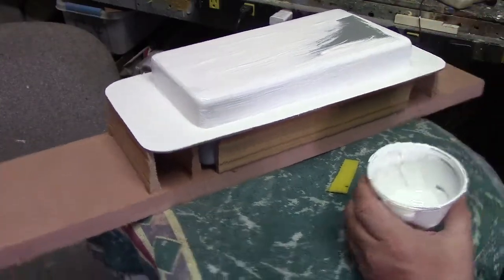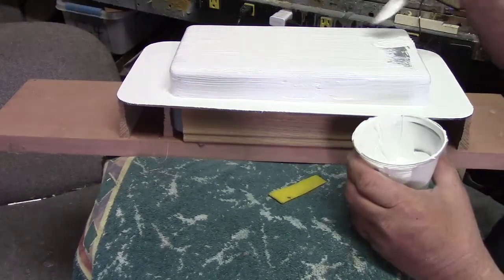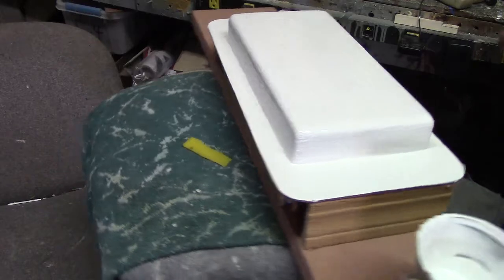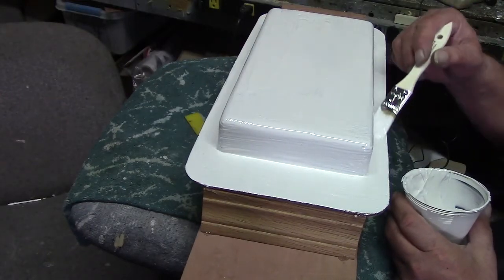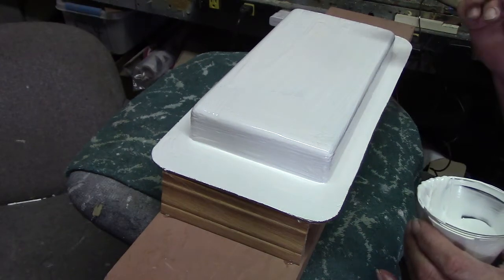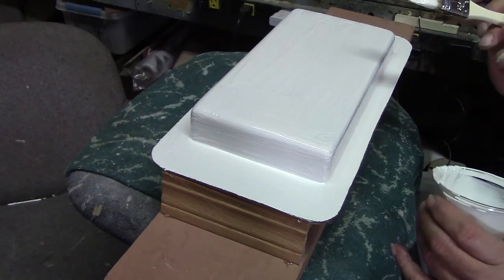You wait for it to tack up, then you put your cloth on there. I'm going to start out with three-ounce cloth and go to my eight. Now on big molds, you can use different weight cloths, but your last layer should match your first — that's what Tom Cook told me to keep your molds from warping. If you start out with three-ounce, you should end up with three-ounce, and sandwich your layers — say three layers of three-ounce, seven layers of eight, and three more of three. That will keep your molds from warping.